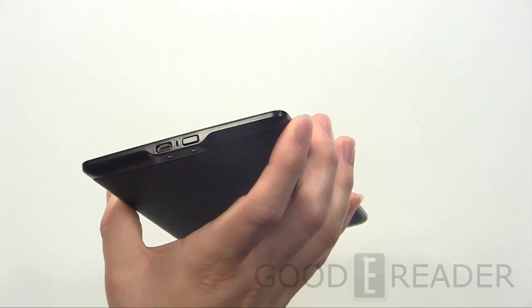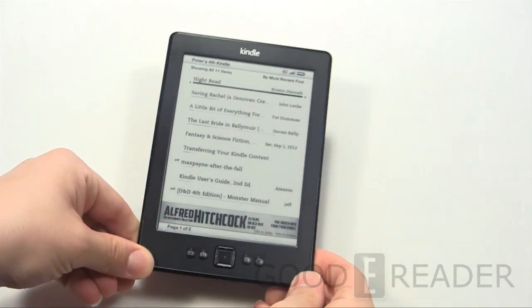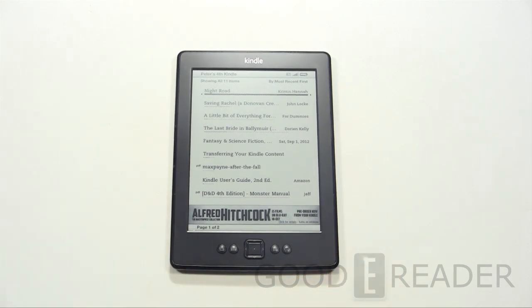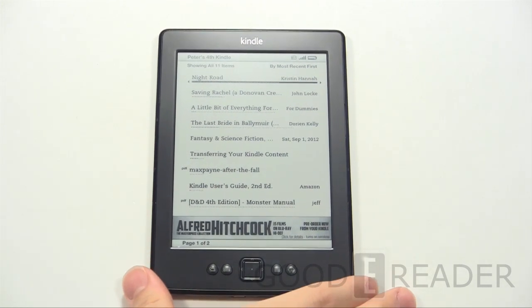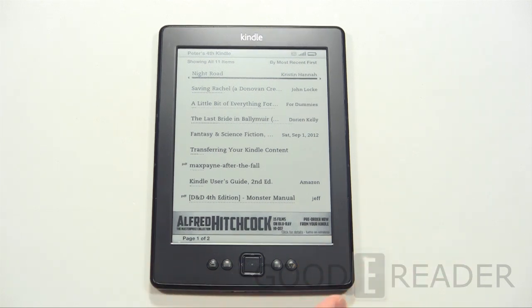If you press it once it'll send it into standby, press it again to wake it up. We're not gonna dive too much into the tech specs of this device because it is pretty much exactly the same as the Kindle 4 before it. It's a 6-inch ink pearl, it's got decent resolution. All the specs are pretty much the same, so we're just gonna show you some of the subtle differences.